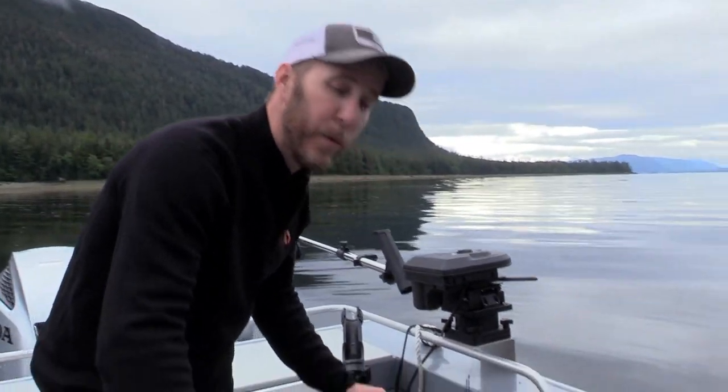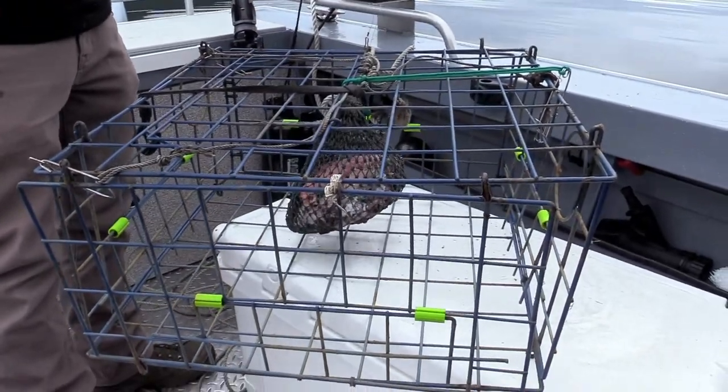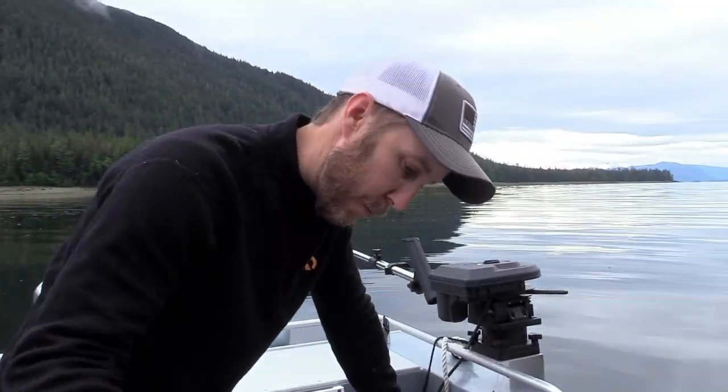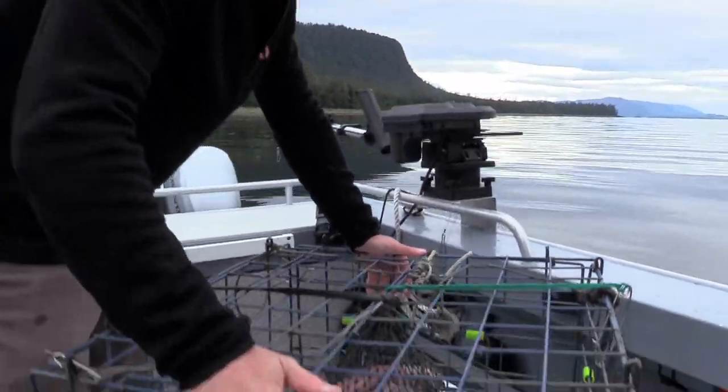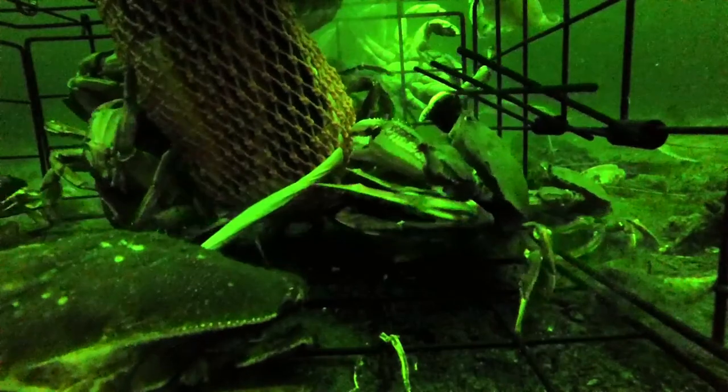The idea on these traps is pretty basic. You put this down there, you have your bait putting a really nice scent trail out. They smell it from a distance and they come looking for it. Once they find the trap, they usually crawl all over it, but they're looking for these gates. Once they get in here, it allows them to go right in but then they can't get out.